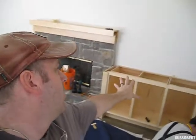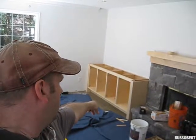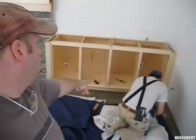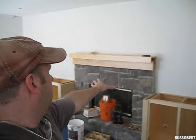We have those cabinets leveled, installed, and scribed to the wall. Just put the toe kick there — we're finishing putting the toe kick on this one. All we have to do now is put a countertop on both of them and then put the hearth and mantle on, and we'll be done.